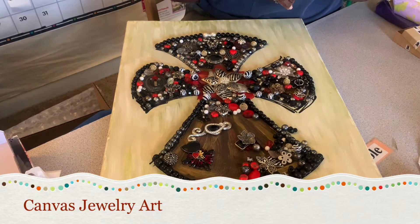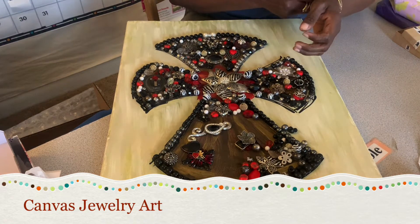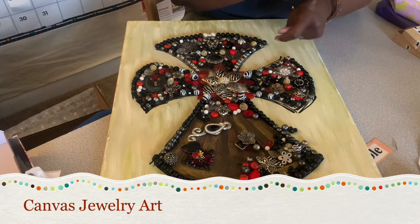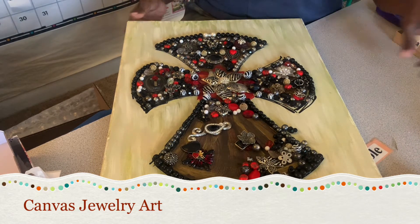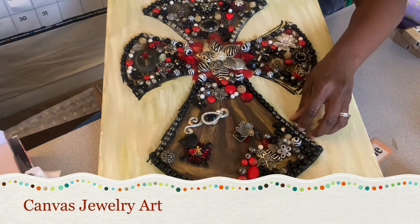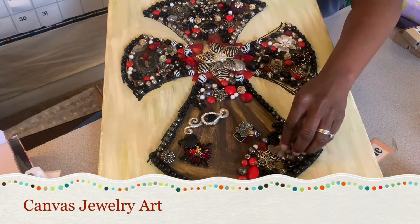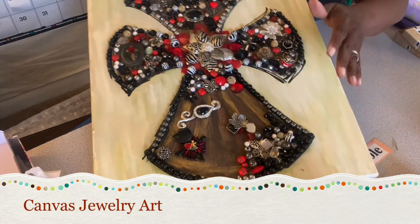I wanted to share this with you all — this is the cross that I am working on. It's pretty much finished at the top and down here. Let me take off my bracelet. There are a few pieces that I still need to finish that I haven't gotten to yet.